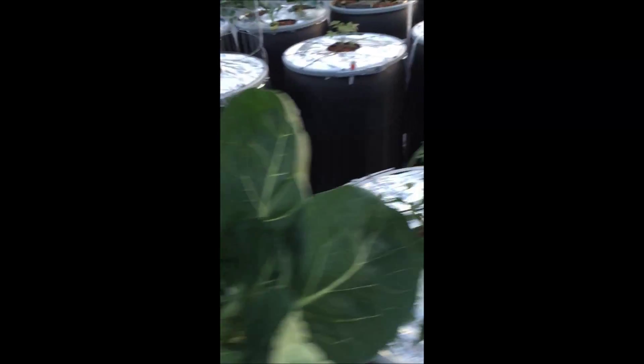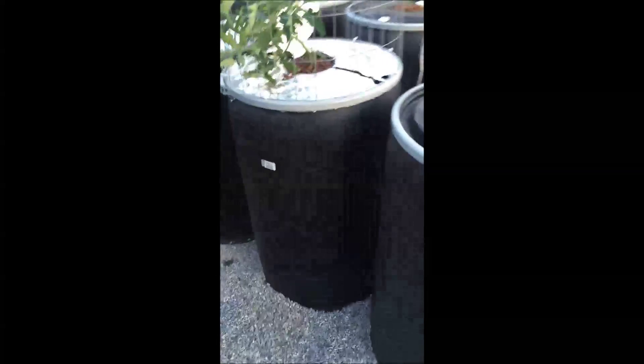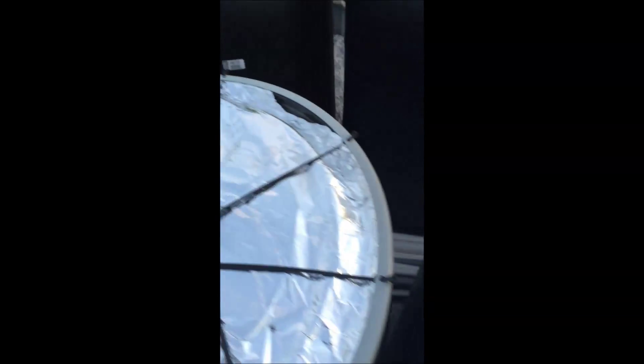Broccoli, Brussels sprouts. I finally did get all my tomatoes in. Two peppers here. One of my thickest tomatoes — I'm starting to wrap that. I just planted these a couple days ago. You can see some brown on the edges; I don't know if it's some type of transplant shock or nutrient shock.